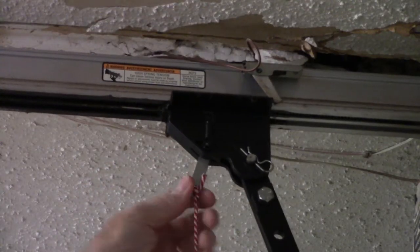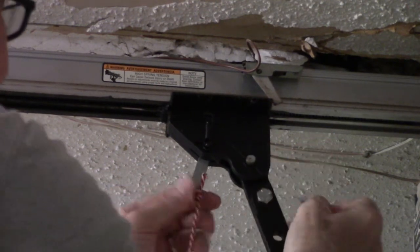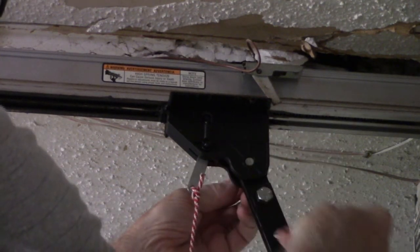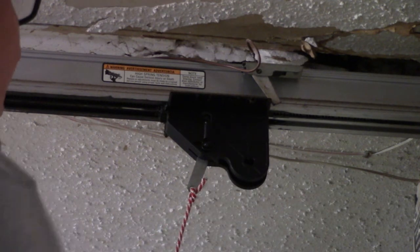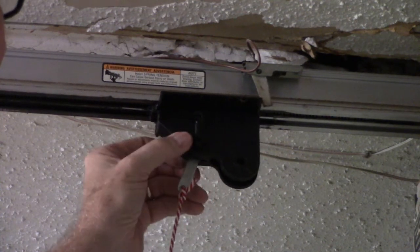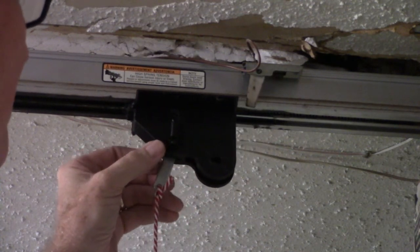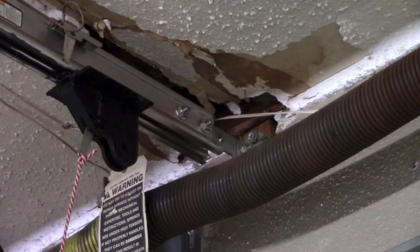To replace the carriage, start by removing the cotter pin and clevis pin that connect the control arm with the carriage assembly. Make sure the carriage operating lever is in the down position, which releases it — or what's left of it — from the drive screw. At this point, if you have enough room between the end of the track and the wall above your garage door, you should be able to slide the carriage out of the end of the track and remove it.